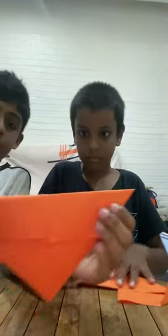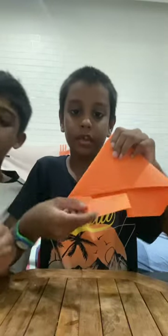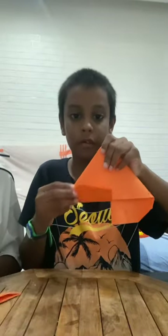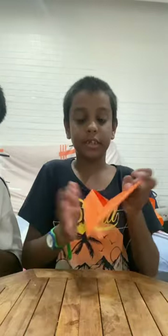We're almost done. This part you have to fold like this — it's supposed to look like a triangle by now. Okay, like this. Then you fold it up like this, and you have to do it for this side also, until it looks like this.